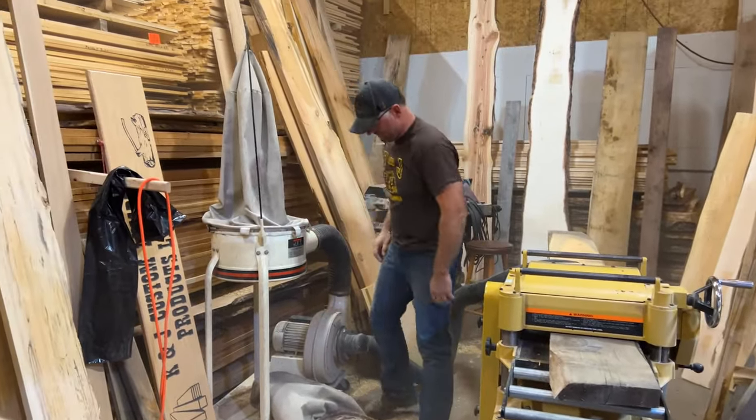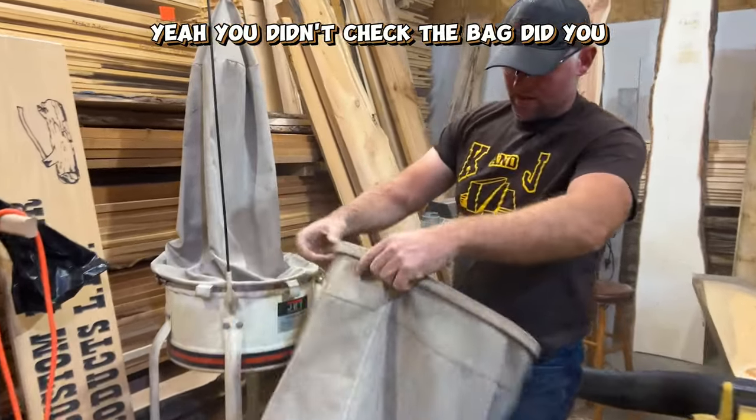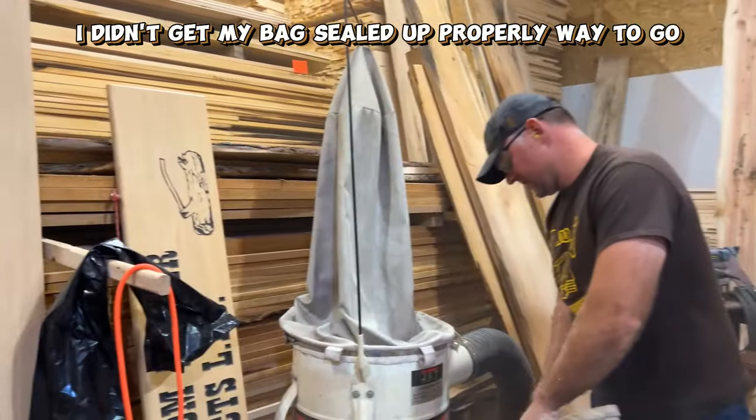We got problems. Yeah, you didn't check the bag, did you? I didn't get my bag sealed up properly. Way to go.